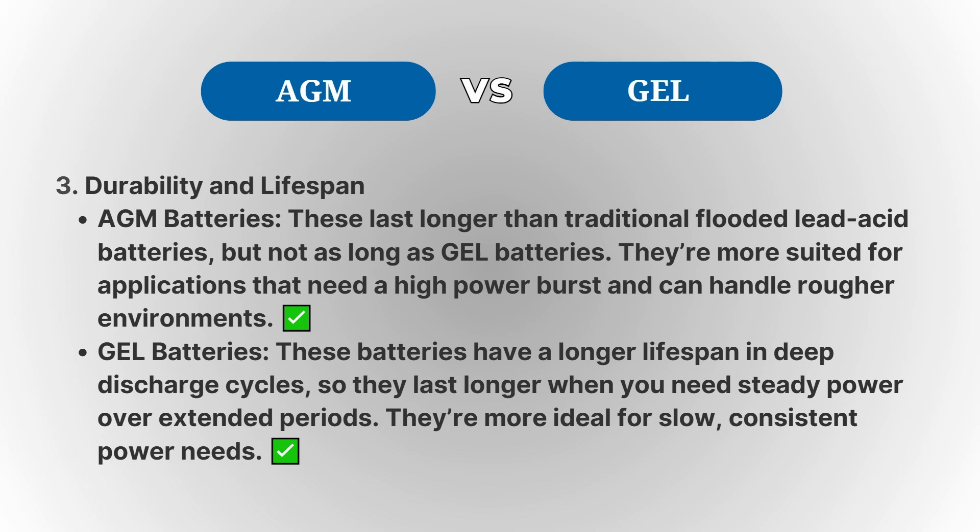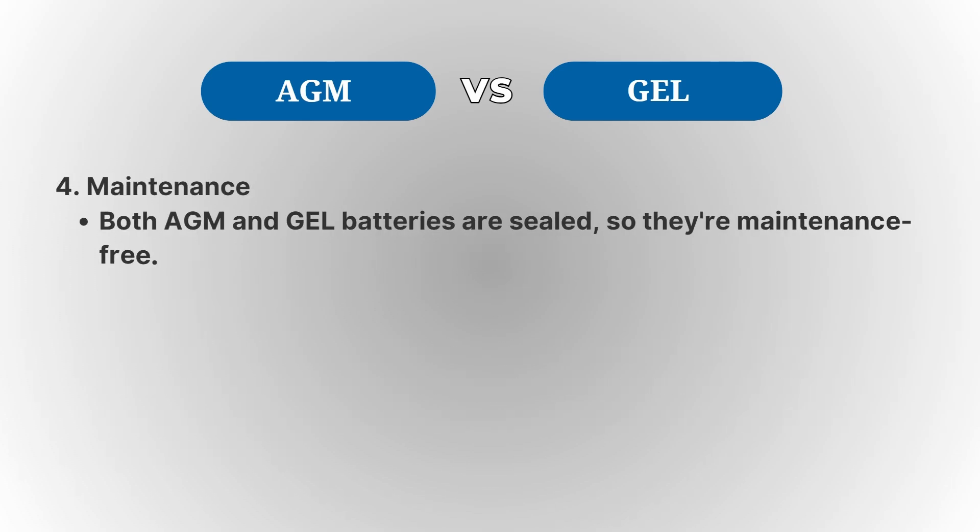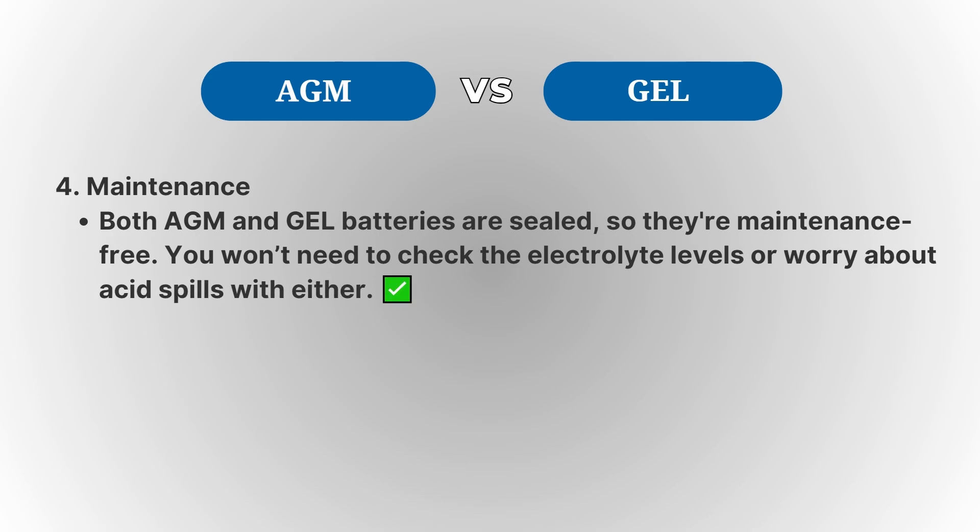However, Gel batteries don't perform well in extreme cold temperatures, so they're best suited for warmer climates. They're sealed and maintenance-free, but they're more sensitive to overcharging, so they need a specific charging profile to avoid damage.